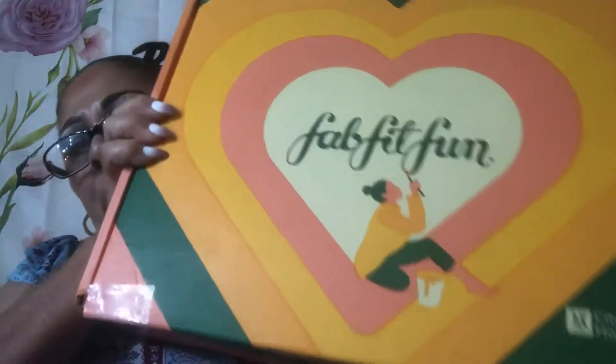We also got from Dr. Brandt the No More Baggage eye treatment, and that's a full size. So those were our mystery items. I also have a California Found candle burning — it smells very good. And then we got our main box.